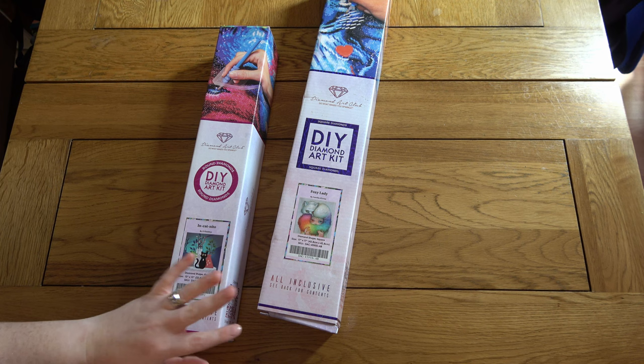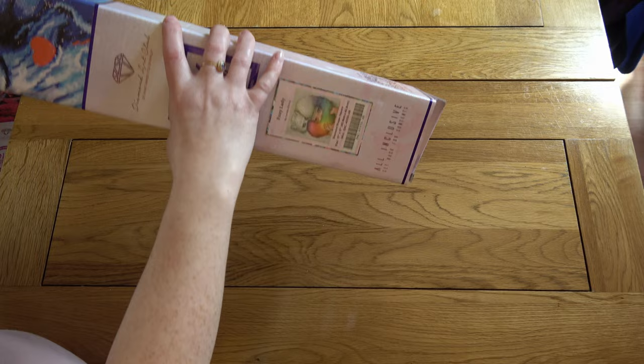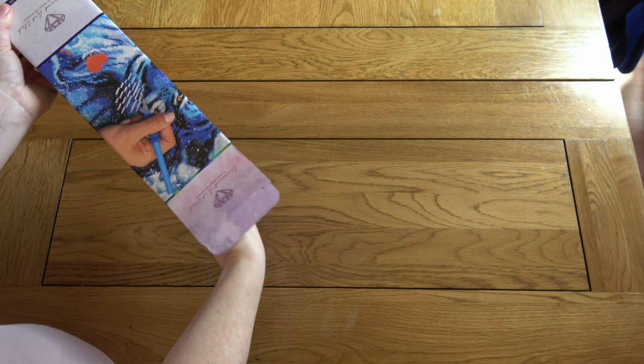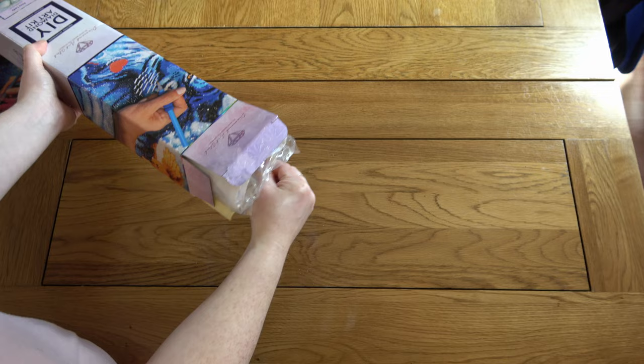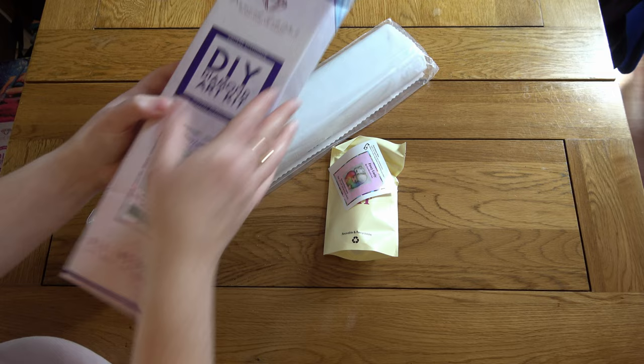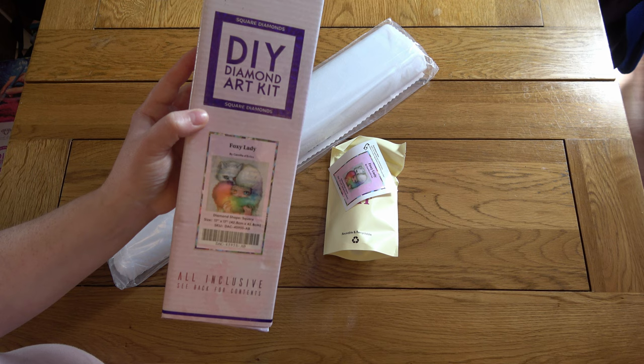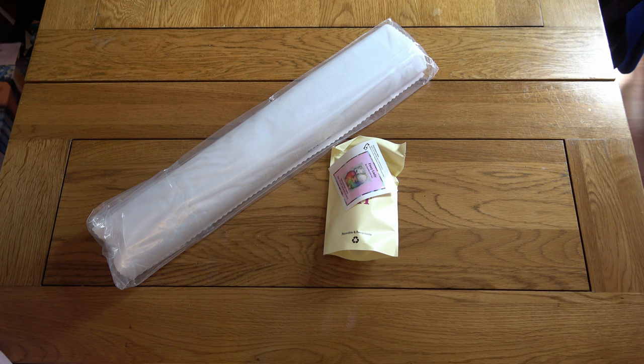I'm going to look at Foxy Lady first and probably spend a little bit longer on that, then take a quicker look at Inkatnito afterwards. My box is a little bit squished at the bottom but that's okay. It's not my usual style necessarily - it's not the first one from this artist at Diamond Art Club and I haven't been particularly drawn to the others, but that rainbow tail I just couldn't stop looking at. The artist is Camilla Derrico. It's a square diamond painting, 42.8 by 42.8 centimetres - a decent size.